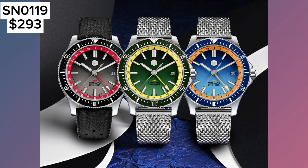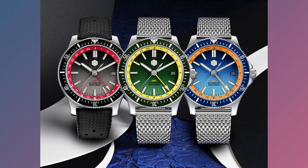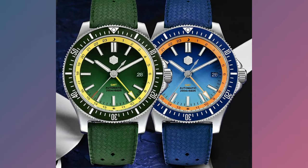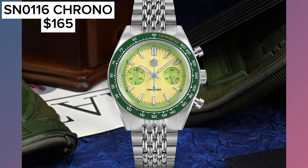San Martin also launched these dive GMT watches. They come with a 41mm case diameter, 200m of water resistance, and a unidirectional dive style bezel. There are 24-hour markings on the chapter ring, a GMT hand, and what stands out is the gradient dial. This is also a brand new release and at the time of recording it's for pre-order only. You get this in 3 colours, all for under $300.